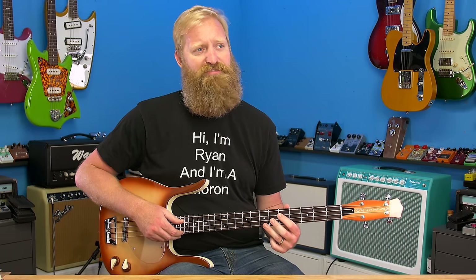Ever since I got my first Boss Katana — the Katana 50 — my immediate thought was that they should have something in this product line for bassists, because it's just a smart design. I still have a Katana 100 over here and I use it all the time. I never use it in demos because there are people out there that would lose their mind if I used an amp that wasn't a tube amp in a pedal demo.